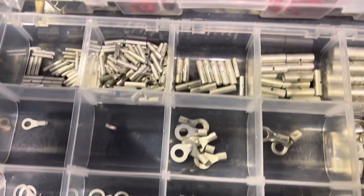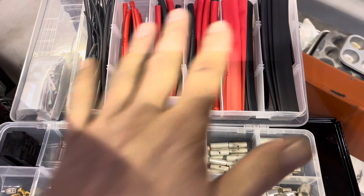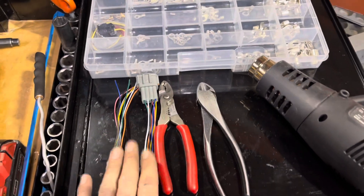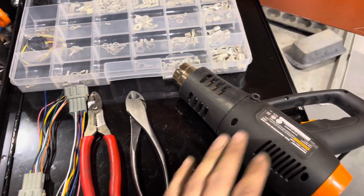This is basically my go-to with general wiring repair. Got heat shrink, non-insulated butt connectors, some strippers, the new parts obviously, some other cutters, and our heat gun.